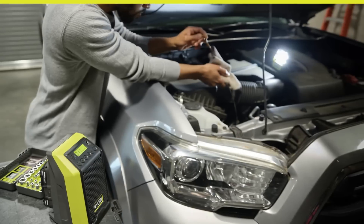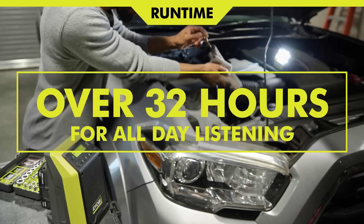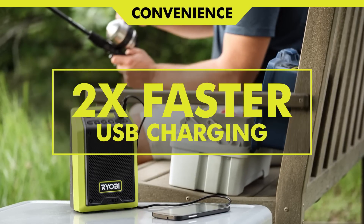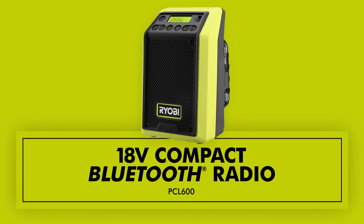It also features a 2.1 Ampere USB port for charging electronic devices twice as fast as the previous model. This radio is perfect for any job site, workshop, or outdoor activity and comes with a 3-year manufacturer's warranty from Ryobi.